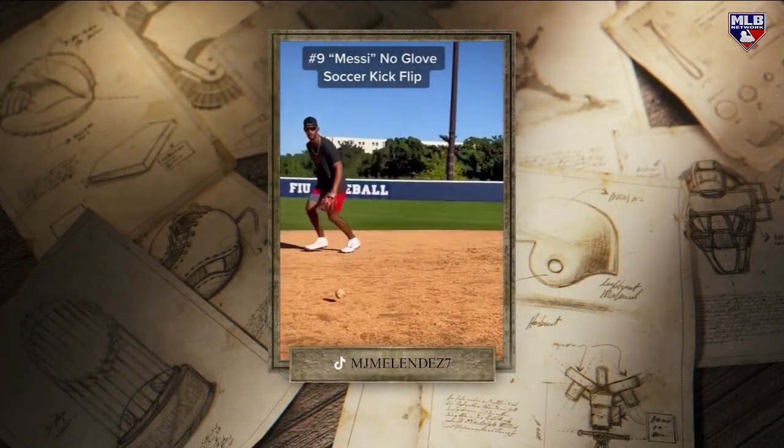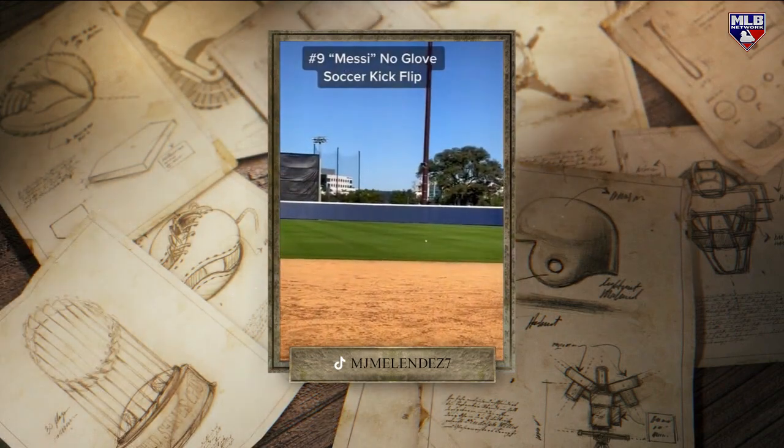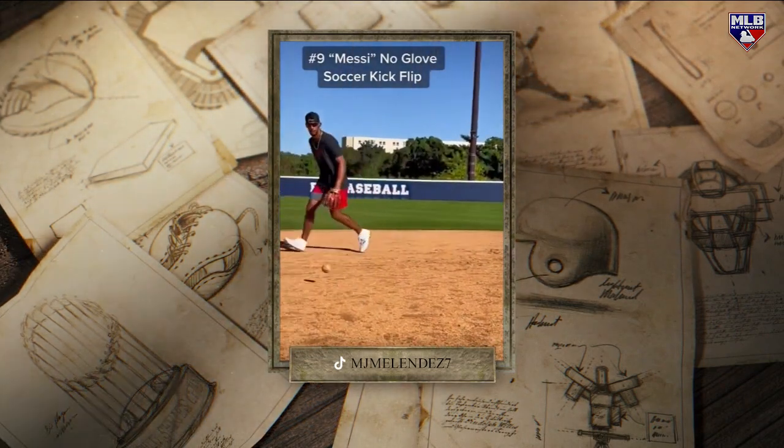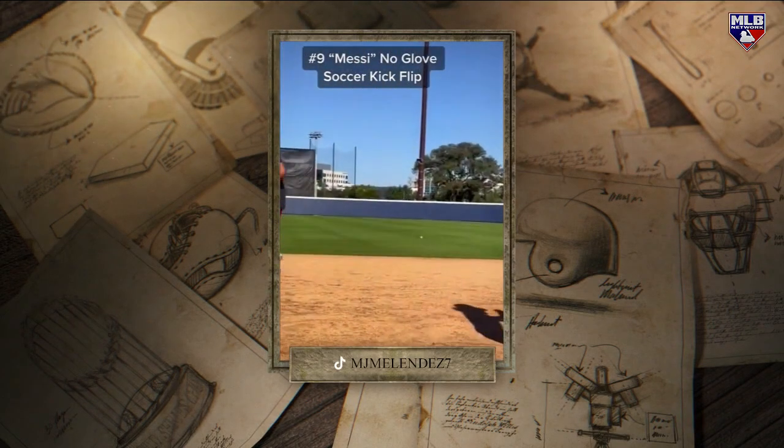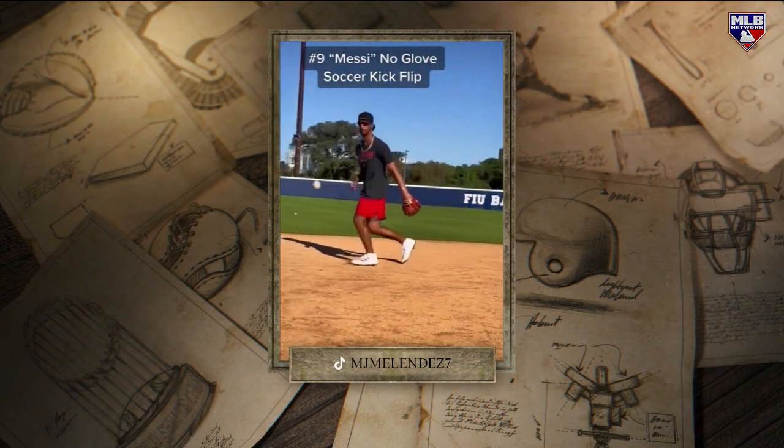You have the Messi no-glove kick right here. Now where in the heck did you get this style? That was like on the money. Man, that actually took a couple of tries, I'm not even going to lie to you. I wish I could say it was the first couple of tries, but it really wasn't.